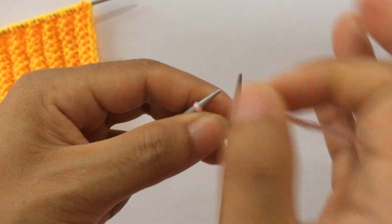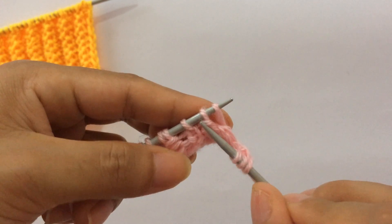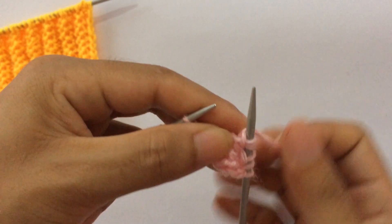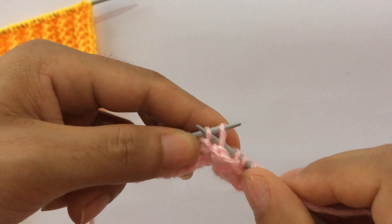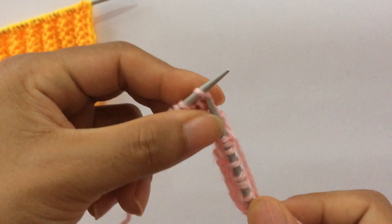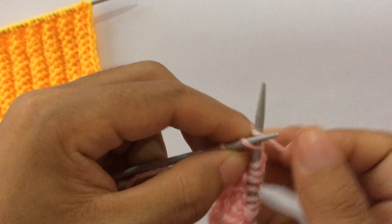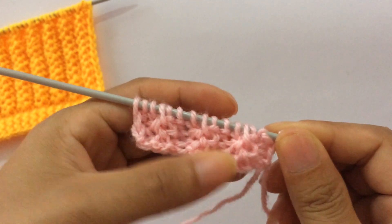Row two, wrong side: slip your first stitch as if to purl on the wrong side and start the repeat — knit one, purl one, and for these two purl the second stitch first, then the first stitch, inserting the right hand needle from the back side. Repeat again: knit one, knit one, purl one, purl the second stitch first, then your first stitch. One more repeat: knit one, purl one, purl your second stitch first and your first stitch. Last two stitches: knit one, bring yarn to front, and slip your end stitch. We have done two repeats and it looks like this.